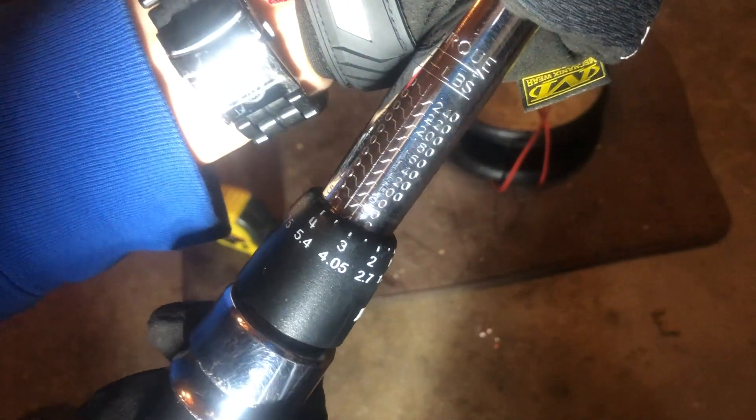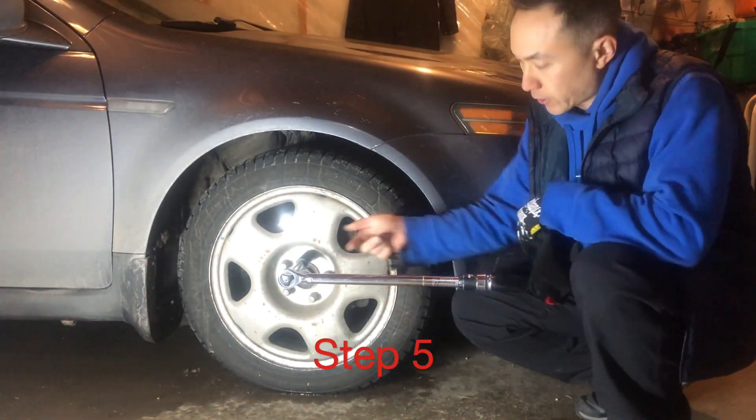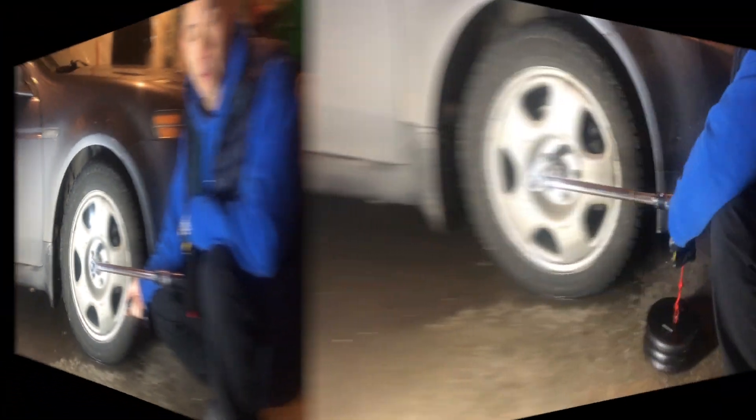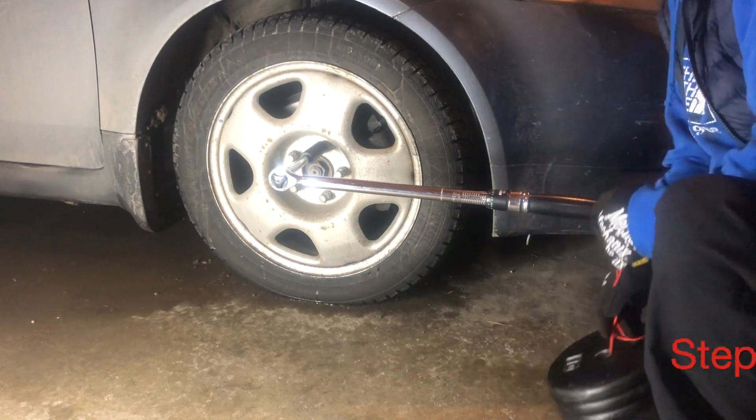Step four: I'm going to set the torque wrench to 42.5, which is what we had calculated — there's 42.5. Step five: you're going to attach the torque wrench to the lug nut on your car and have it sit as level as possible, or as parallel as possible, to the ground. Step six: hang the weight from the spot that you measured on your torque wrench.